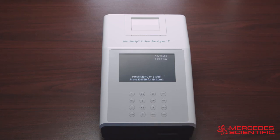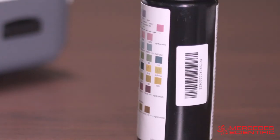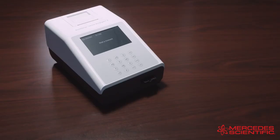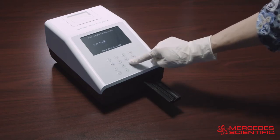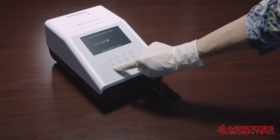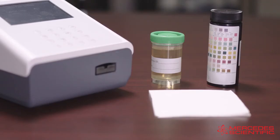When using a new canister of strips, the analyzer will request that a canister code is entered. The code can be entered manually from the keypad or scanned from the barcode reader if installed. At first startup, the strip holder will fully extend and the screen will prompt you to scan or enter the canister code from the strip canister. If the canister code is correct, the analyzer will go directly to the test screen. If you press Cancel, the analyzer will return to the initial screen.